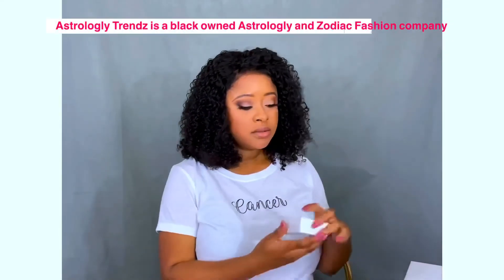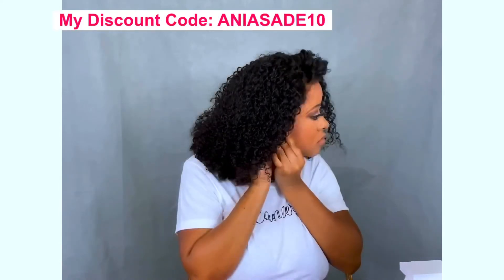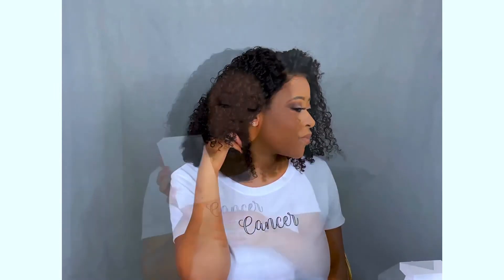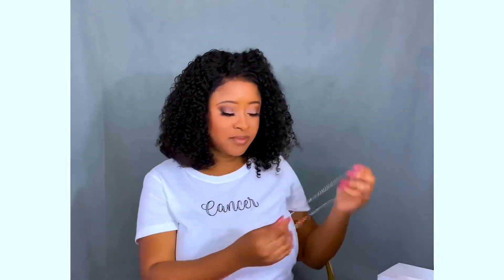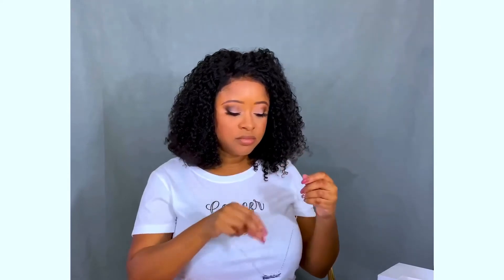To complete the whole eye look, I added some mascara to my bottom lashes. Now I'm putting on my fashion items — I'm partnering with Astrology Trendz, which is a Black-owned zodiac and astrology fashion-based company. They specialize in jewelry as well as graphics and hairpins. You're seeing my Cancer symbol rings because I am a Cancer, and this is my Cancer necklace as well as this cute Cancer shirt. I have videos up explaining more about Astrology Trendz if you're interested.